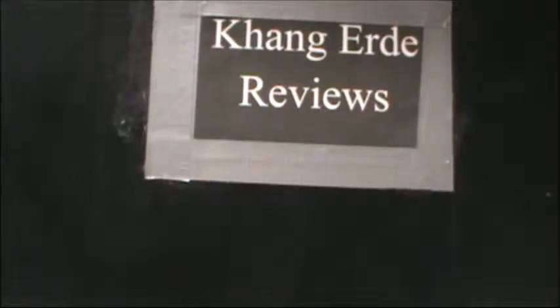Hey guys, Mr. Xeravi here, and today I'll be doing a review of the 1/144 scale slash 1/100 scale Giant Gatling Gun.